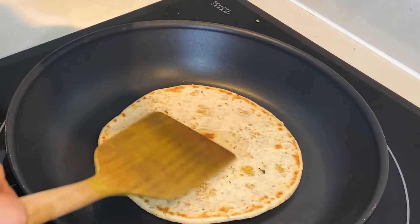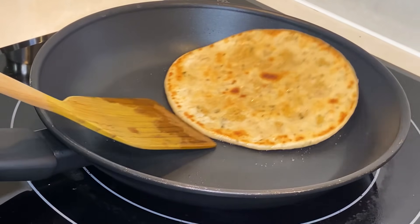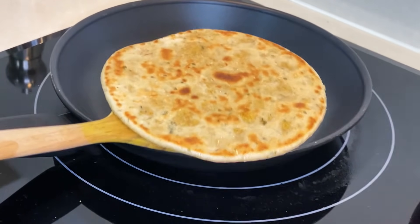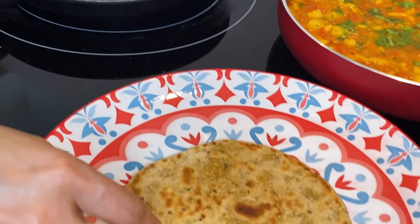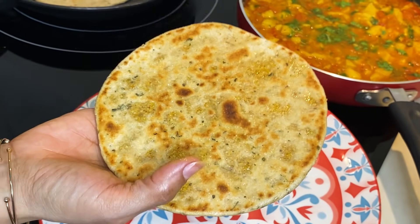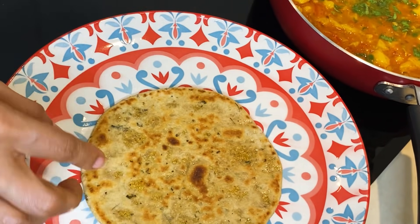Add a little oil — about half a teaspoon — while cooking. This paratha is now done. I will remove it and make the next one. If you notice, this paratha will not be as soft as a normal paratha because we have added suji (semolina). So it will be a little crisp and different in texture, and nicely layered.